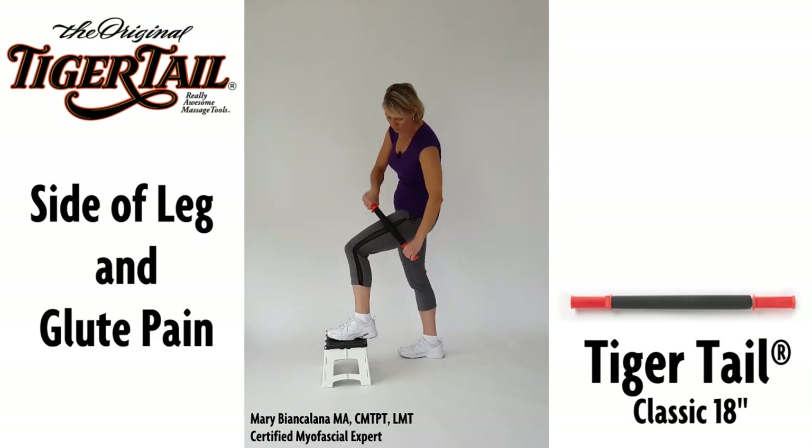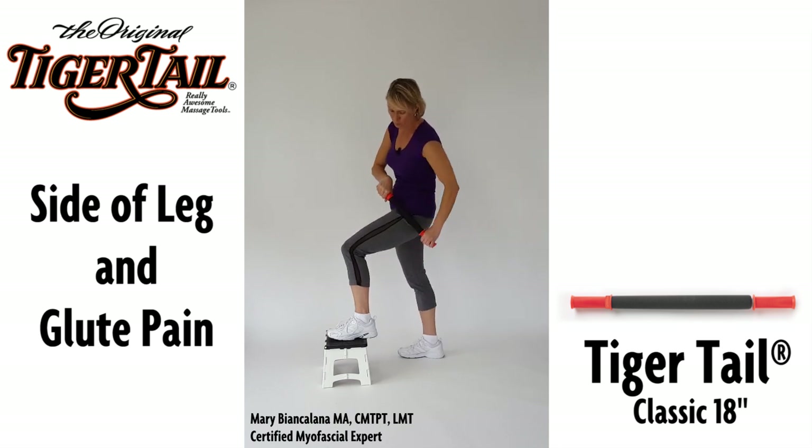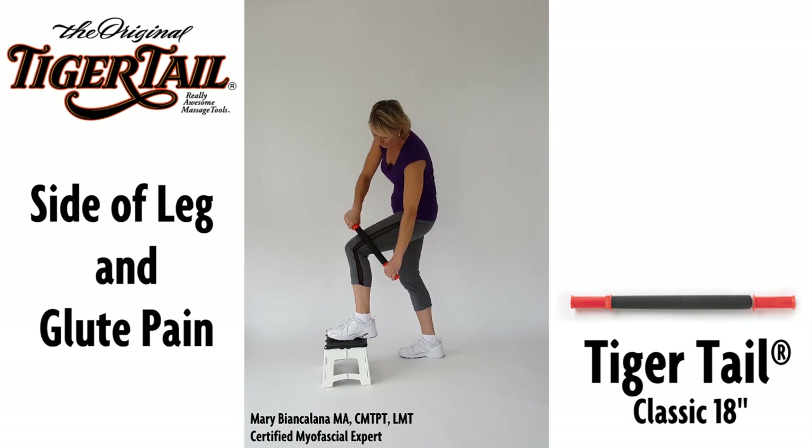Use the tiger tail to treat the muscles on the outside of the thigh by applying direct and downward pressure to the outside edge of the quads.